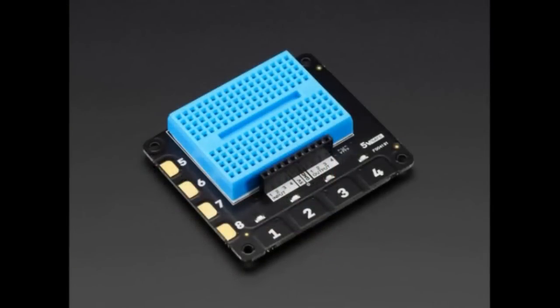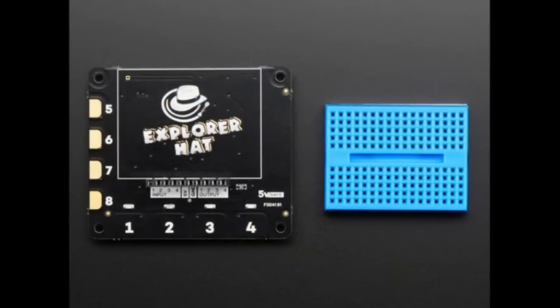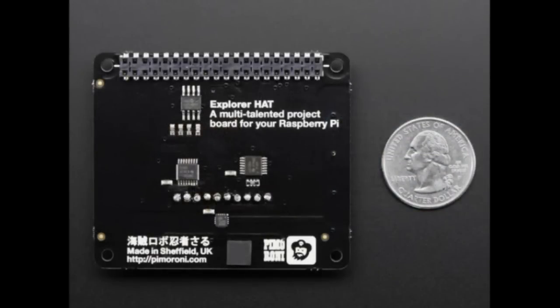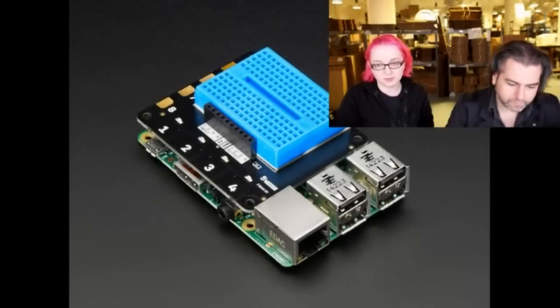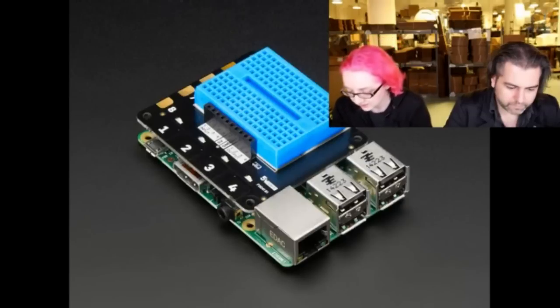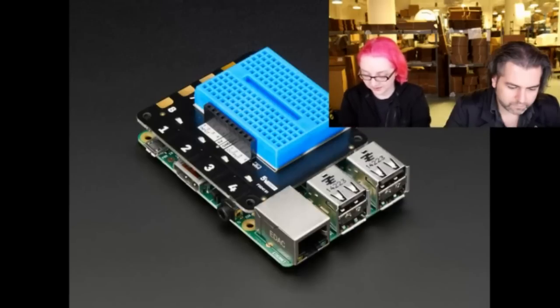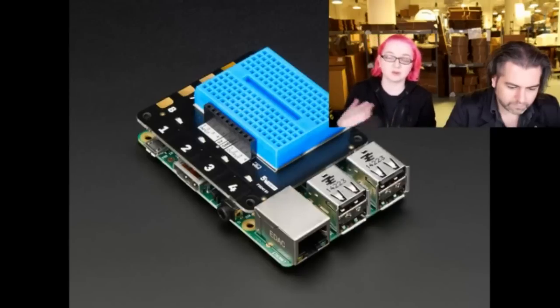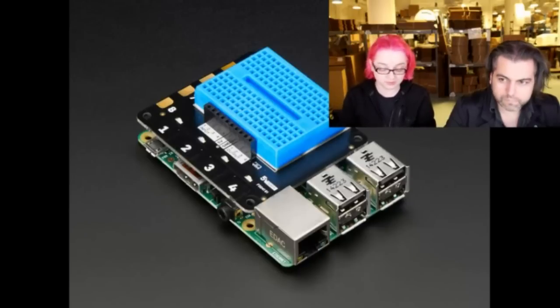These are the Explorer hats, also from Pimoroni — we got a shipment of theirs, which is why there are three new Pimoroni products today. There are two types: the more basic Explorer hat, which is a hat with headers so you can attach it to the top of a Pi and have a little mini breadboard. It has eight capacitive touch buttons, four multicolored LEDs, four inputs, four outputs, and driver outputs. The driver outputs can drive a simple stepper, solenoids, or a basic motor — just turning it on or off.